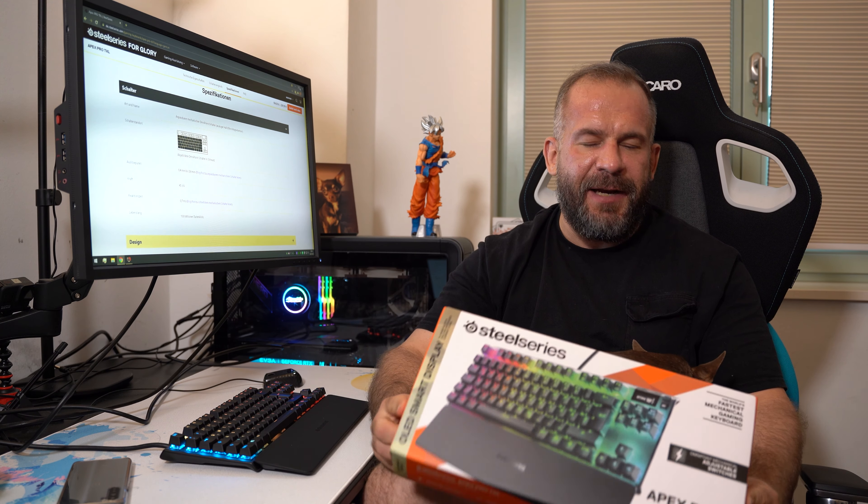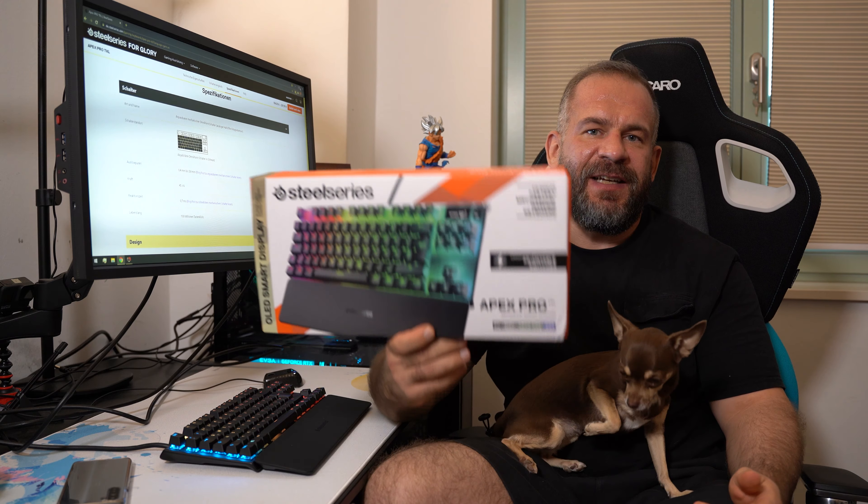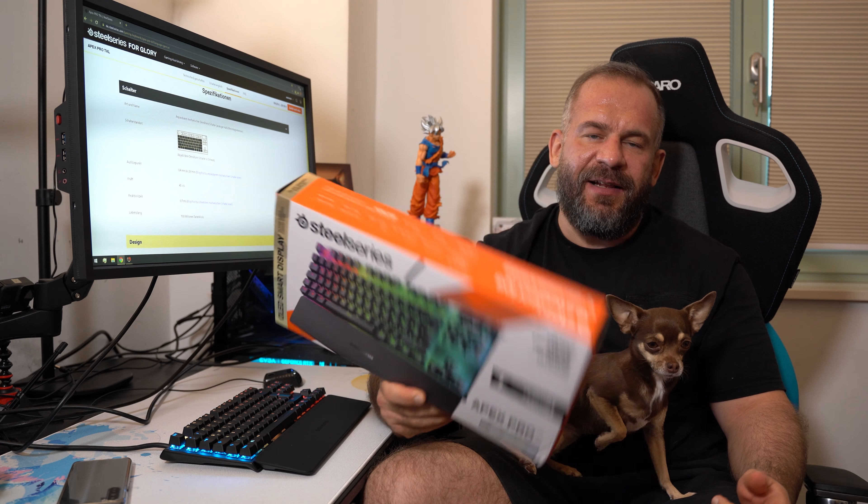Hi guys, today I will review this state-of-the-art high-performance product by SteelSeries, the Apex Pro TKL. Let's go!